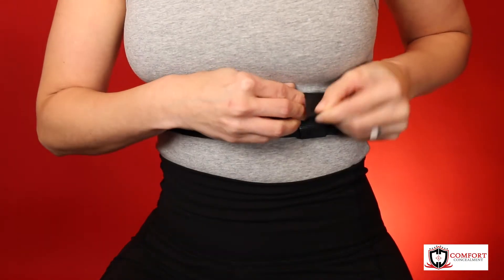For those of you who have excess length that you want to tuck away, we're offering a tail tab to help hold back the material. So thank you for all the great feedback and for helping us design the most comfortable, versatile, and user-friendly concealment belt on the market.